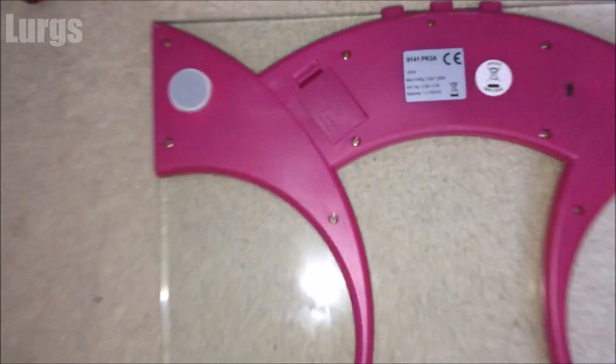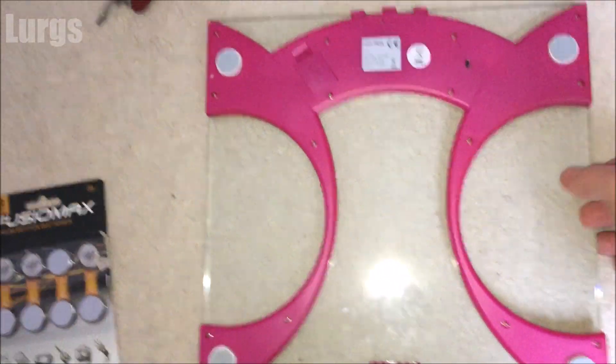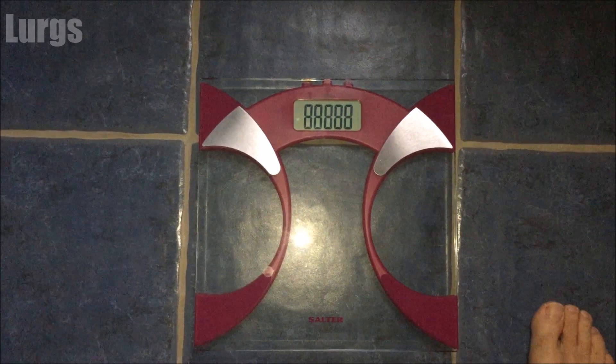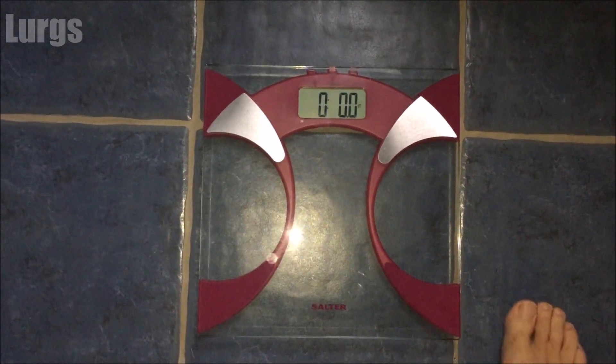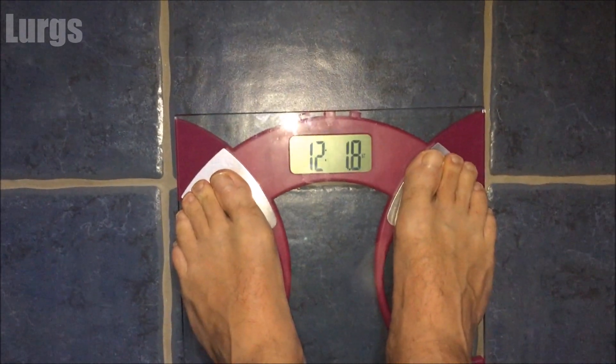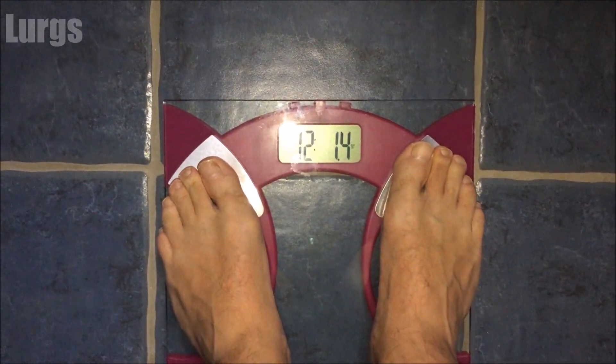Put the cover back on and now it's time to test it out. Here we go... hey, I ain't that heavy, I ain't that heavy man.